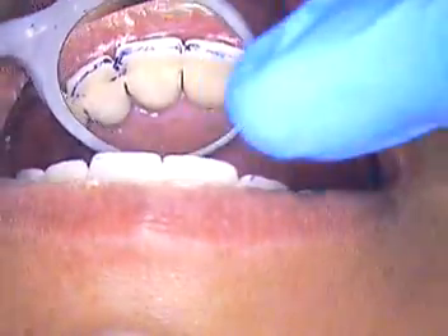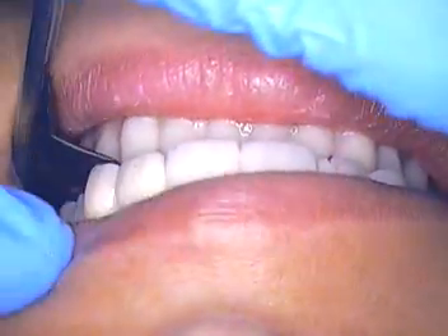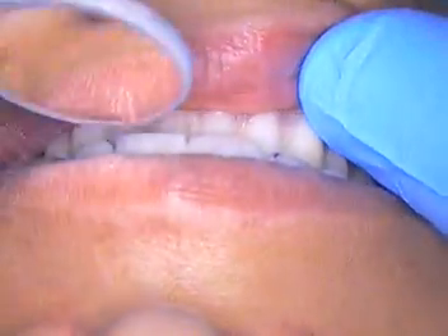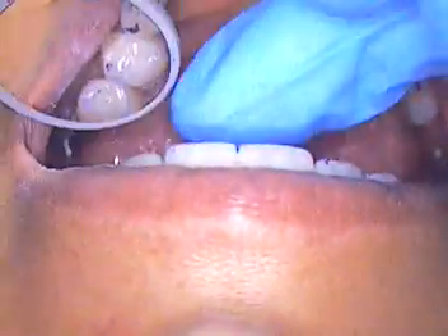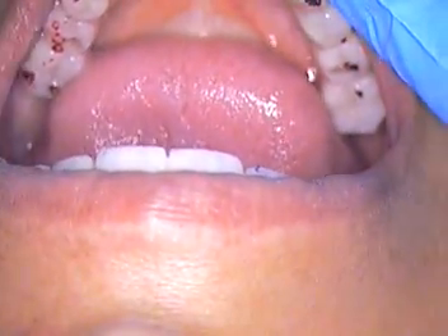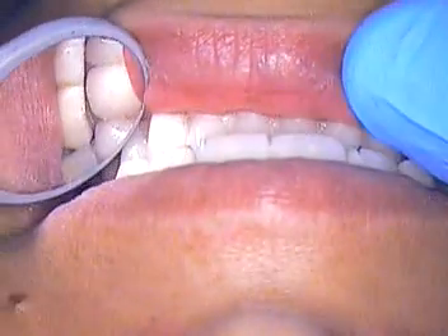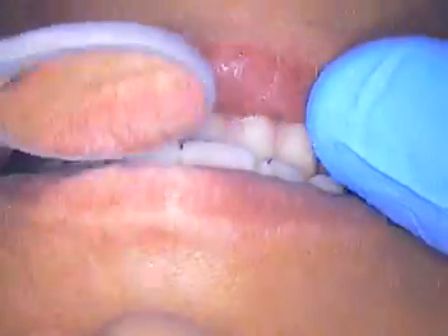Tap again — okay, tap again. Better now? Let me have a thin piece of paper. We're keeping the upper anteriors a little out of occlusion, and everything in the posterior — close down together, stay together, good hold there. Close here — good hold there. You see the marks? Open. Cusp it back, bite down — slide your teeth side to side. Comfortable going left and right? Yeah.